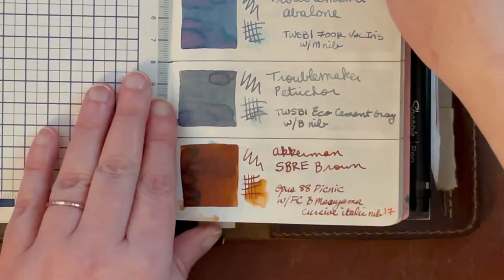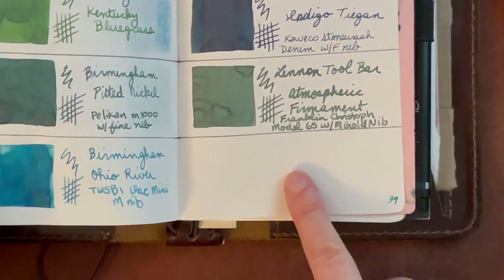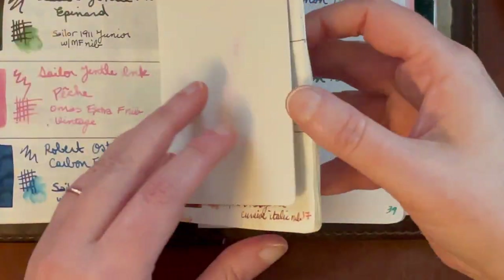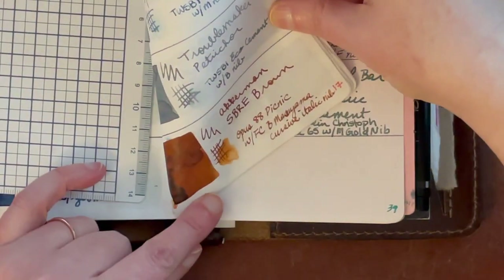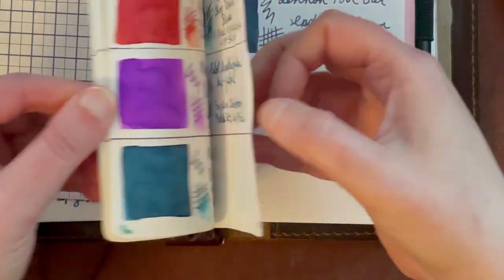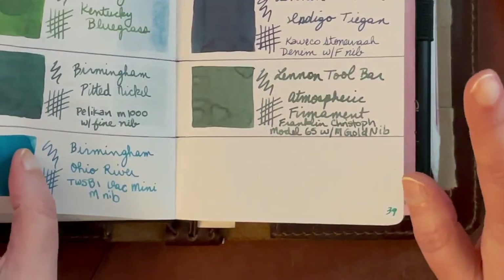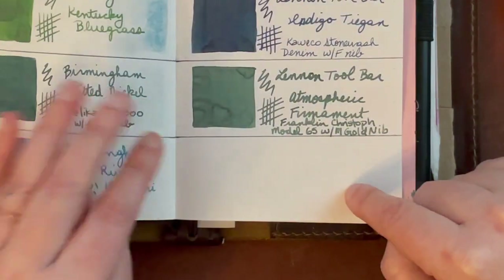I'll actually be very interested to see what this new brown looks like compared to the SBRE Brown. I'm going to keep this page bookmarked so we can come back and compare them — I'll probably put the new brown here so I can look at them side by side. I have sort of an awkward setup with two random spaces on different pages, so I'm going to try and fill up those random spaces today.